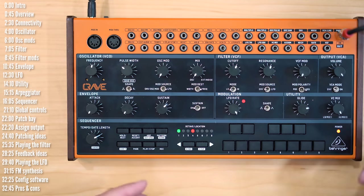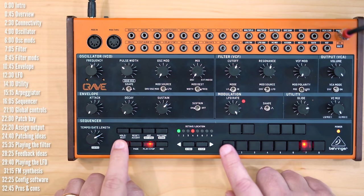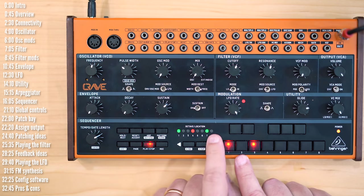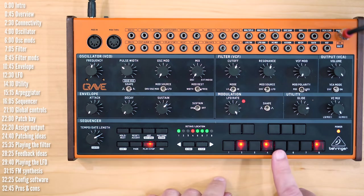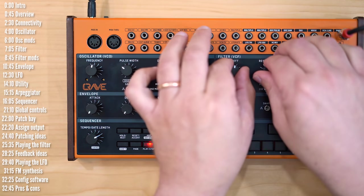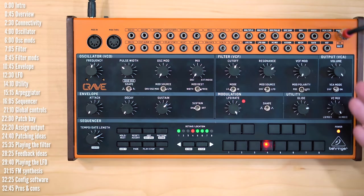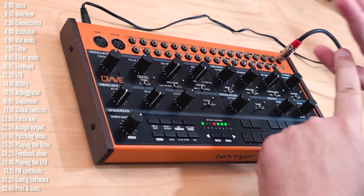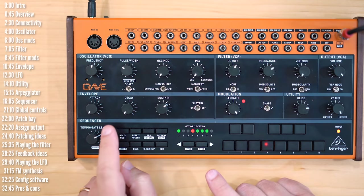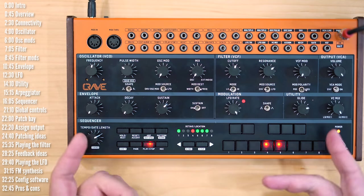Going back to the pattern, I can choose any step — say step one — and add an accent to it. The LED turns on. Add accent to another one as well. That is the distinctive accent. The fifth thing you can determine on a per-step basis is a rest — just click rest and it will mute that step, or bring it back in.